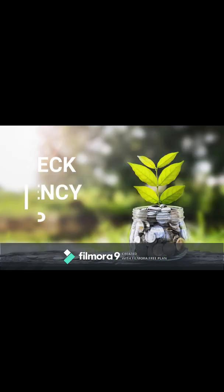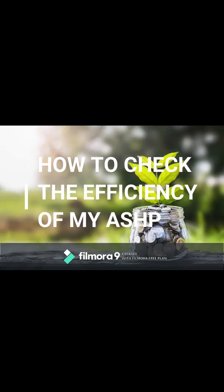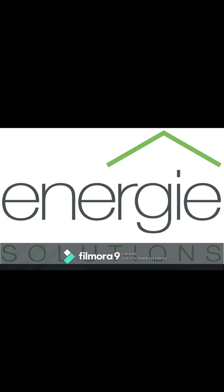Welcome to another Energy Solutions Explainer video. This time we're going to be looking at measuring and how efficient your air source heat pump is. We get an awful lot of calls from customers who have had air source heat pumps installed by other organisations, and one of their most common problems is that the air source heat pump seems to be costing them a lot more money to run than they were led to believe.